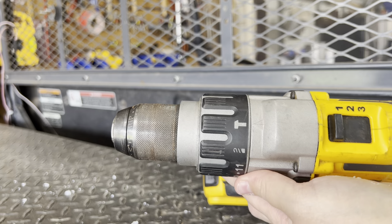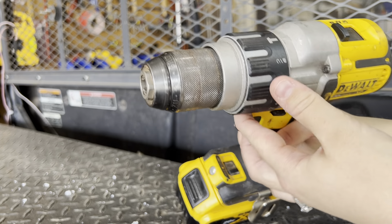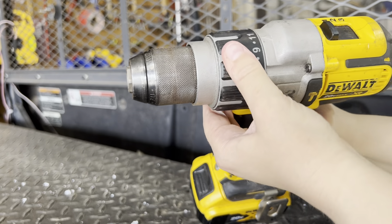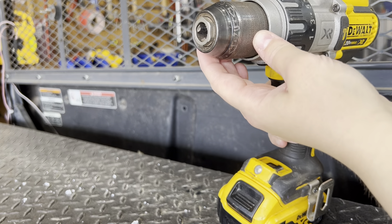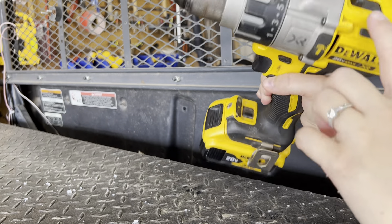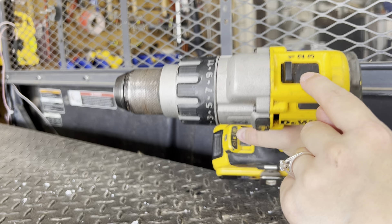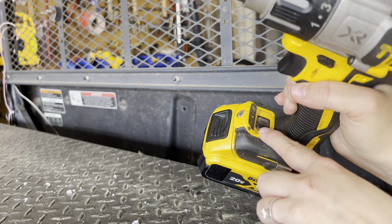It's been great for a variation of projects around the house — my husband uses this quite a bit. It's just been a great tool for us. Super easy to get bits in and out of here. It's a nice metal chuck and it's cordless. The three speeds are specific to this particular drill, as well as three different LED light features.